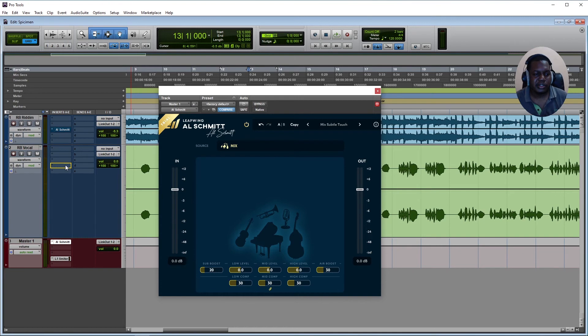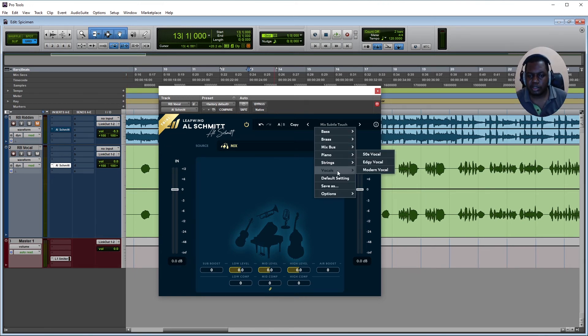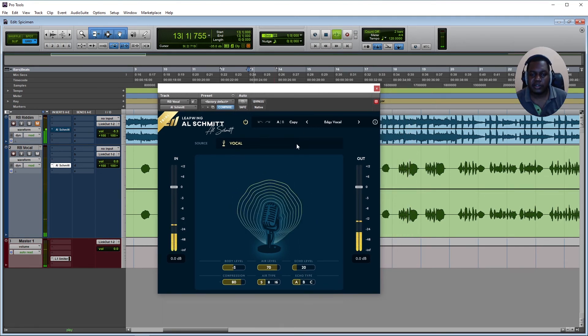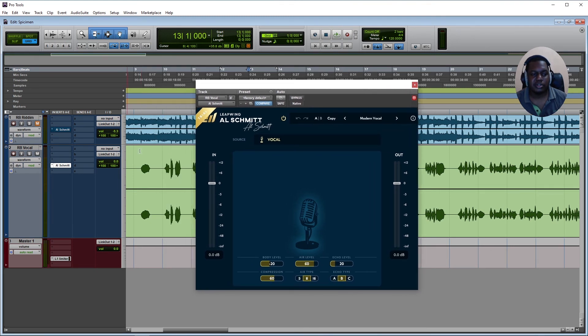Now I'm putting it back on vocals along with the instrumental. Trying the '50s Vocals' preset — that's got to be an interesting sound. Next is the 'Edgy Vocals' preset — this one sounds a little more in your face and slightly dry, but with the instrumental it works well.